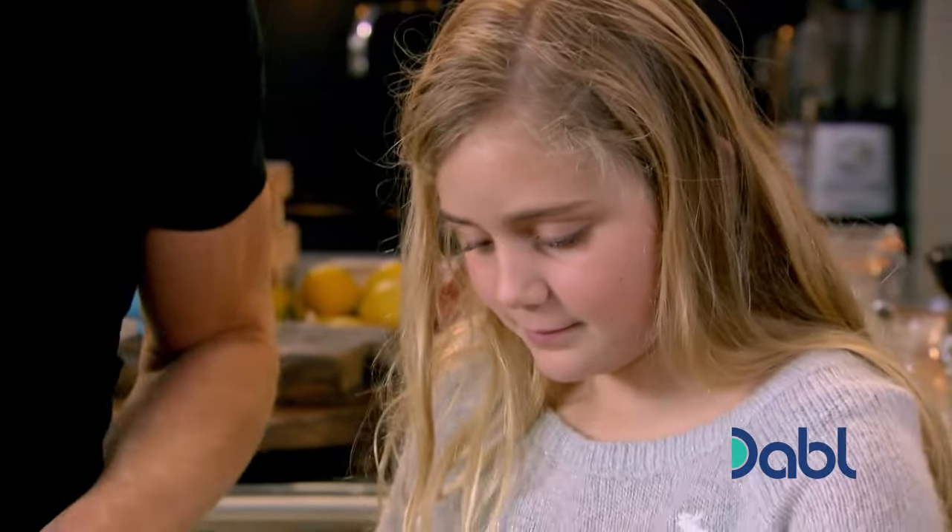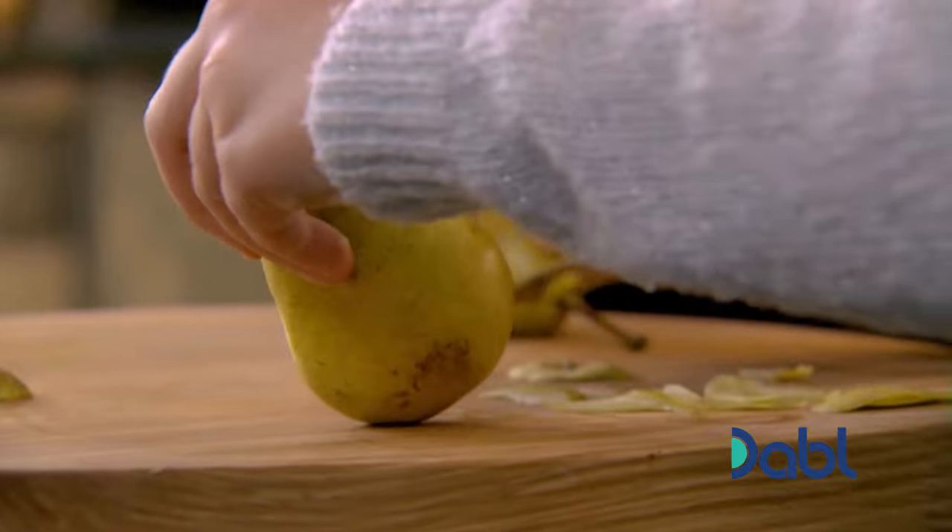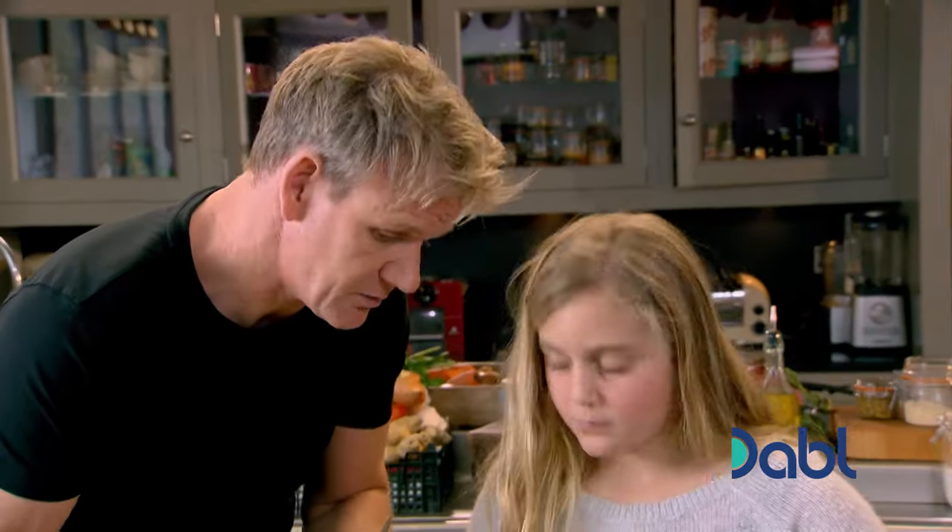So if you peel, I'll top and tail into quarters. Pears go soft in the oven very, very quickly. So if we're going to put them on a tart, we'll need to leave them whole, half or a quarter.